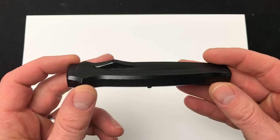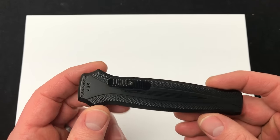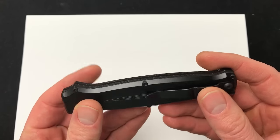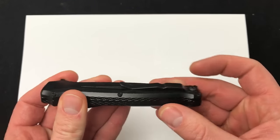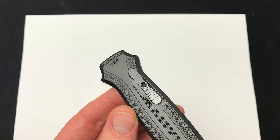It has a solid aluminum handle scale body, traditional Piranha style construction — Piranha USA on the front there. You can see some milling and the very functional pocket clip, as always. The actuating trigger is slightly off-center.